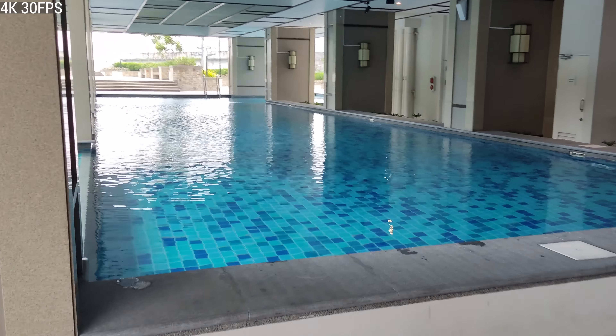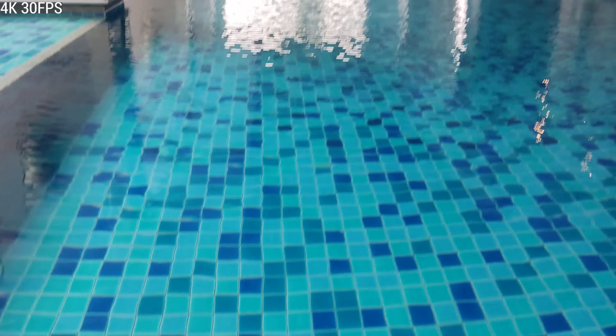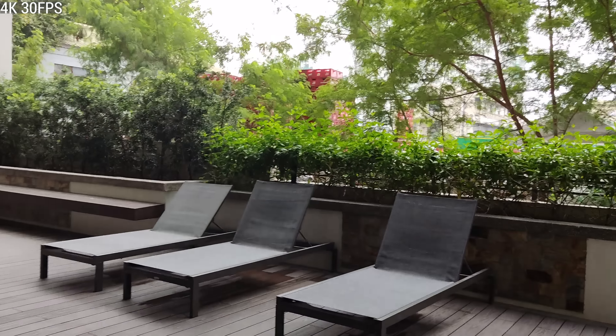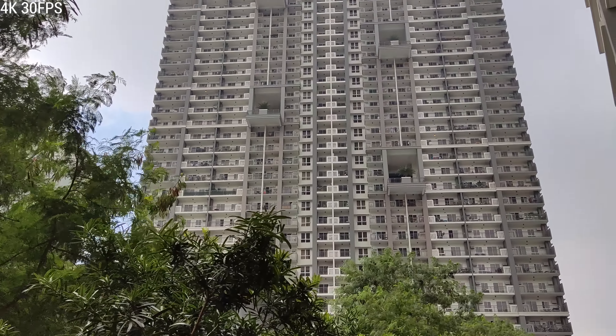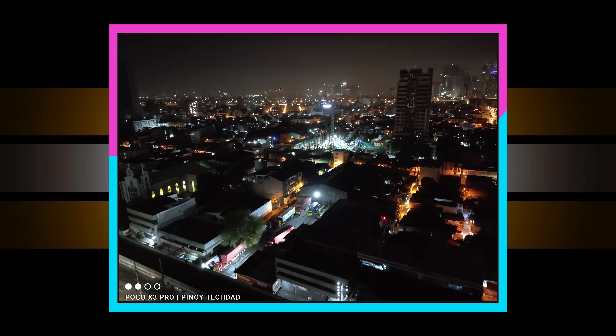If you want to see the full resolution camera samples, I'll leave a Google Drive link in the description. Moving on to video quality — it's pretty good, not the best. One thing to note is that you only get image stabilization at 1080p 30 frames per second. Night mode photos are really good with a definite increase in visibility, though the images will look softer with less detail.